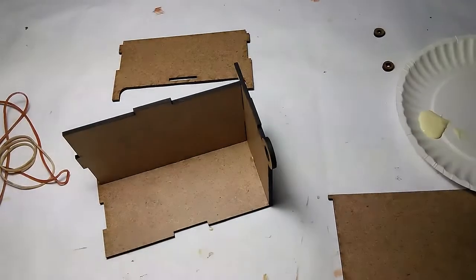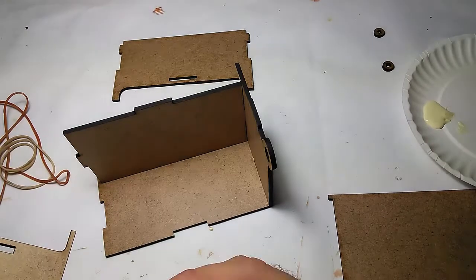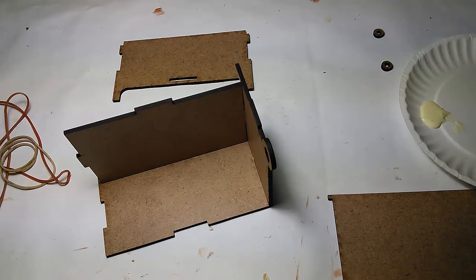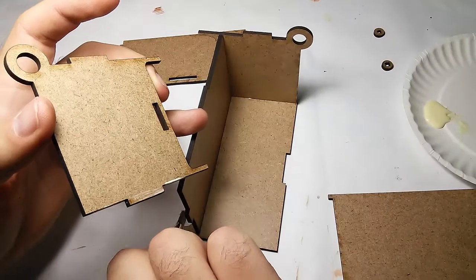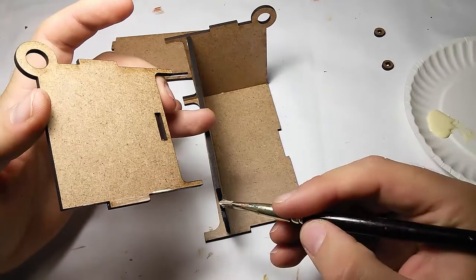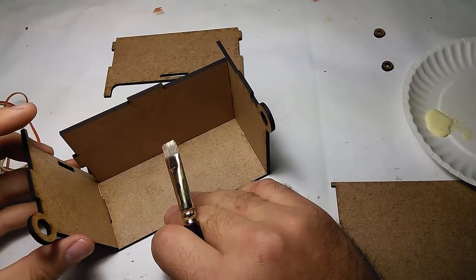Now let's do side number two. We'll dry fit it to see where the glue has to go. I need some glue on here and on the sides of this — it could go all the way down. And then on this side I need glue on the bottom of this. There we go.